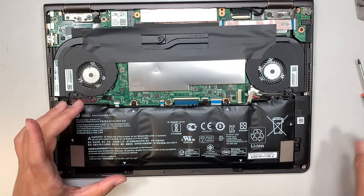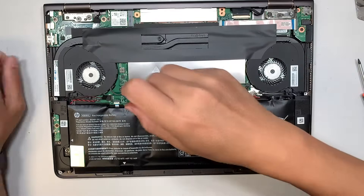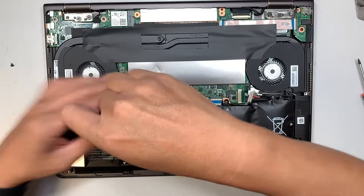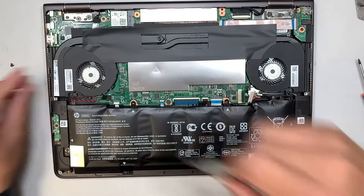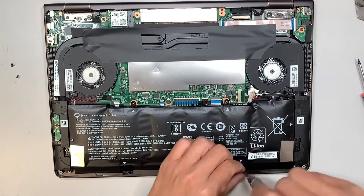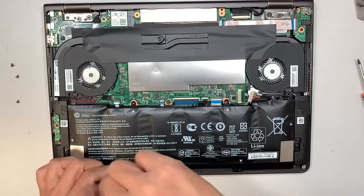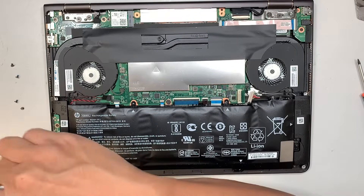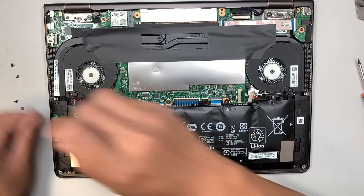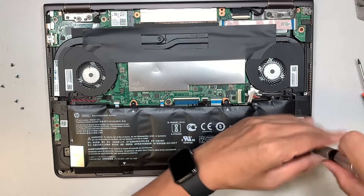The next step is to remove the screws holding the battery — we're going to remove two of the screws here, then two more at the bottom, one on the left and one on the right.